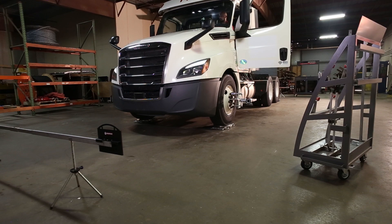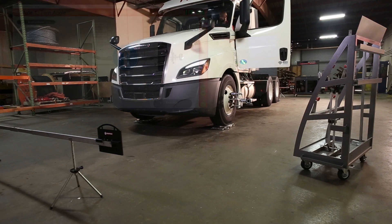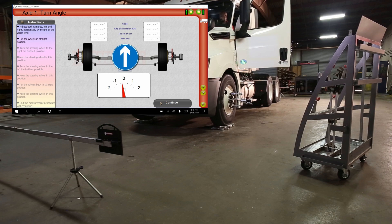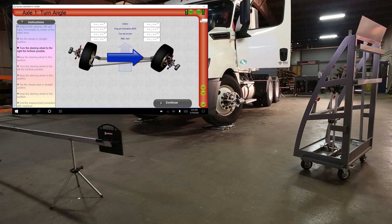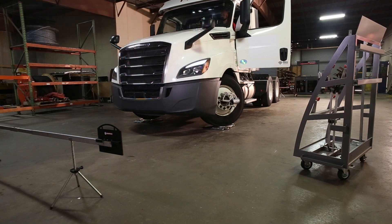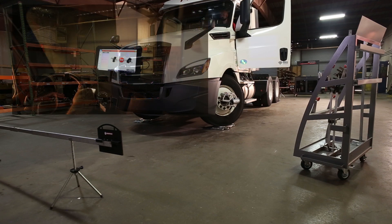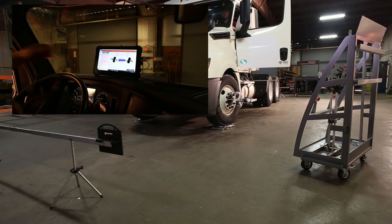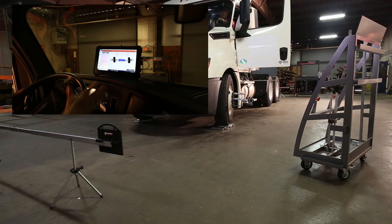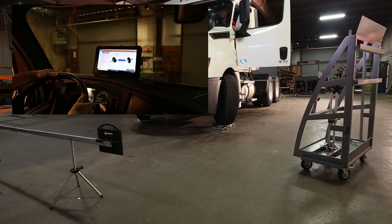The final measurement for the steer axle is turn angle. This process gives results for four measurements: caster, kingpin inclination, toe out on turns, and max turns. Following the on-screen stop sign and arrow instructions, turn the wheel consistently and quickly to the right. When the stop signs appear, stop and wait for further instruction. When prompted by the arrow, turn the wheel again quickly and consistently all the way to the left. Be patient during turn angle measurement.